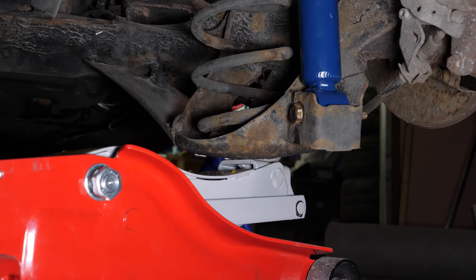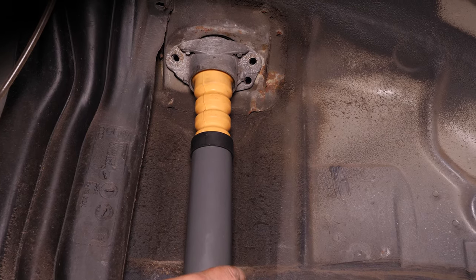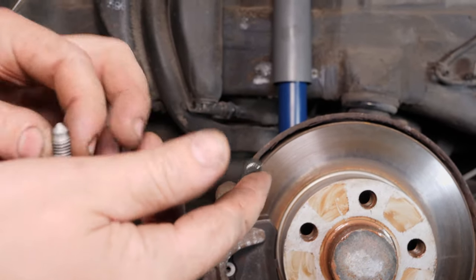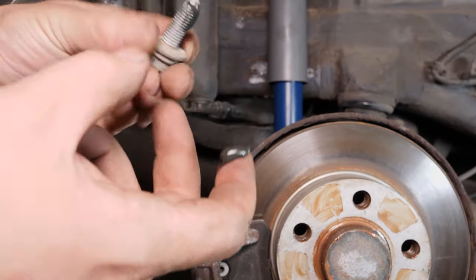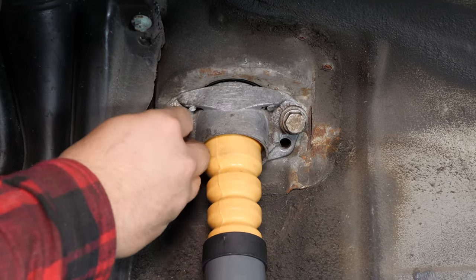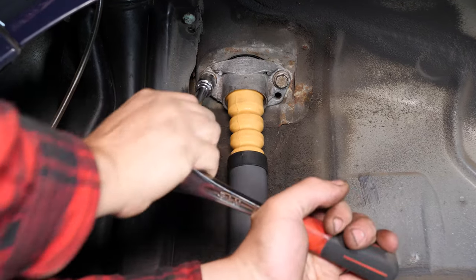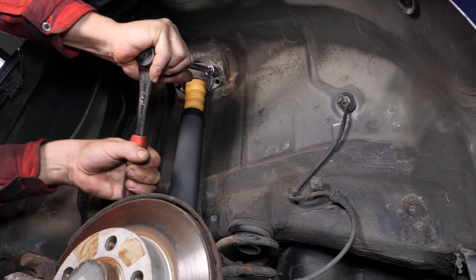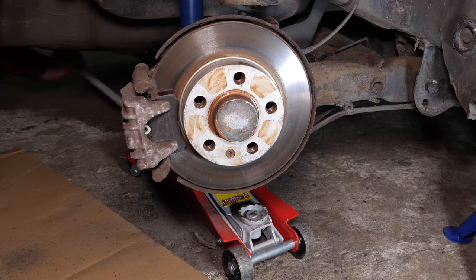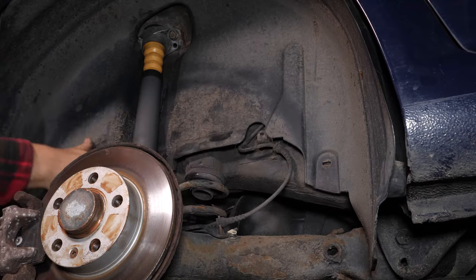With the help of a jack, bring the upper part of the shock absorber closer so you can put the holding screws in place. You can screw them down with a socket wrench, an extender and a 16 mm socket. You can now remove the jack. Put the mudguard back on, paying careful attention to put all the screws back without tightening them excessively.